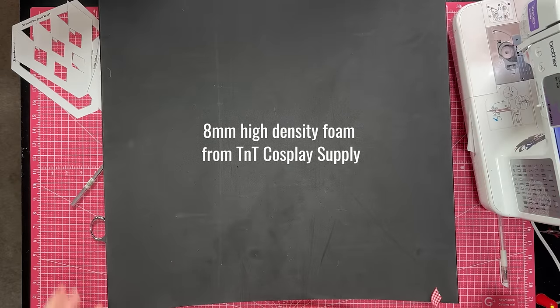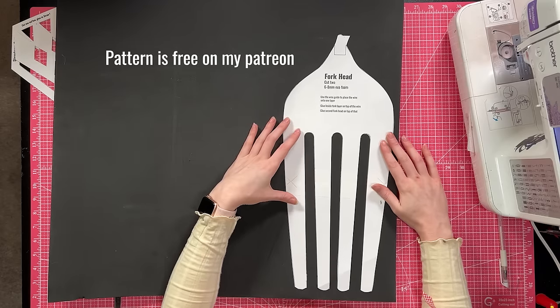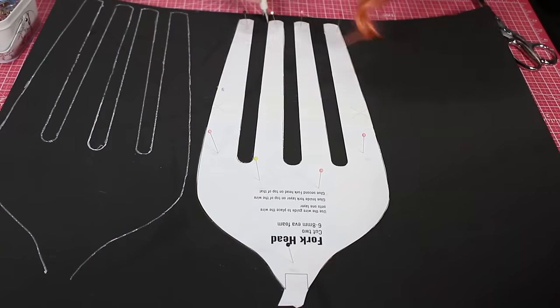This is 8mm foam from TNT Cosplay Supply — it is the high density foam. I'm not really sure the difference between them, I guess that makes it denser. The first step is going to be tracing my pattern onto the foam. I'm gonna do the tricky trick I've seen people do where you pin it to the foam, because that's smart. Because I can't Dremel this, the cuts really need to be perfect, so it would actually be really bad if I mess up this outline.